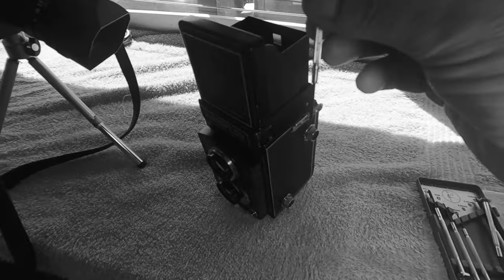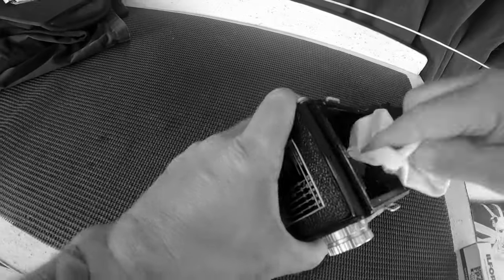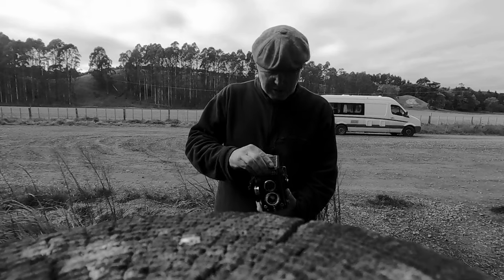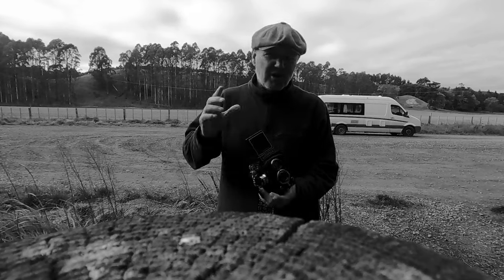So I decided to stick with the camera, take off the waist level finder and give it a clean up, which I did — the inner lens and everything. Once the viewing lens was clean I could see a good image in the waist level finder, which is so much better, so much brighter, a lot easier to use.